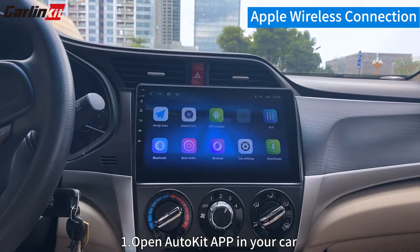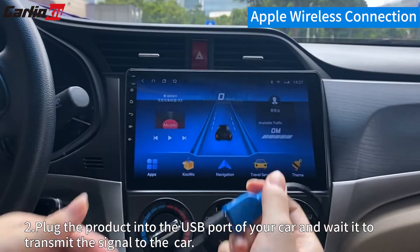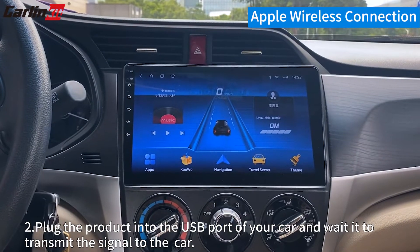Apple CarPlay Wireless Connection. Step 1: Open the Autokit app in your car. Step 2: Plug the product into the USB port of your car and wait for it to transmit the signal to your car.